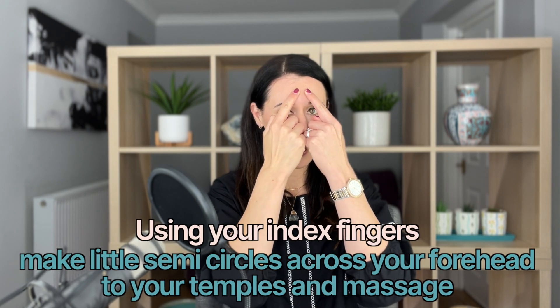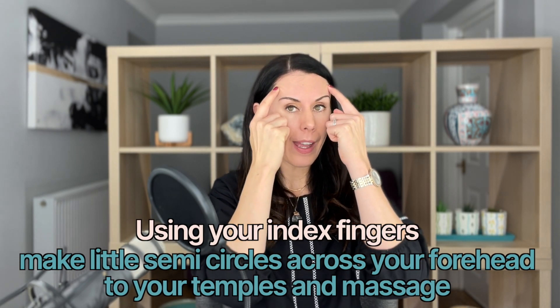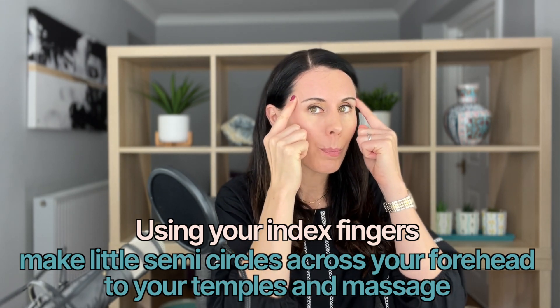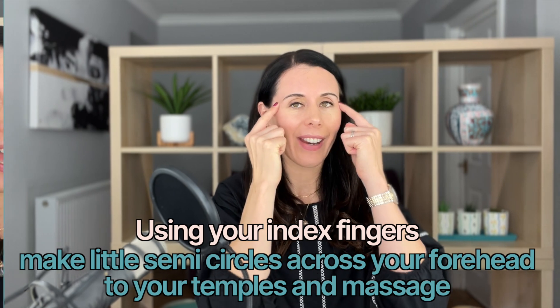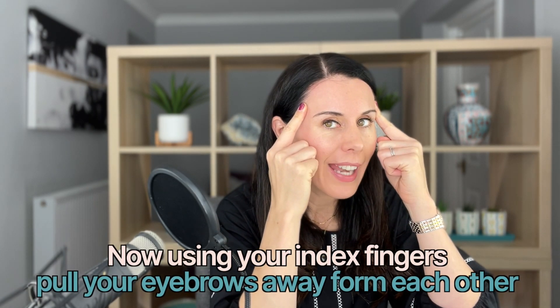Take your fingers and do little semi-circles coming all the way across, then massage into the temples to help boost circulation in that area. Take it again — come to the middle of the forehead, do little circles, lift off, then come up to the top of the forehead and do little circles coming all the way across.